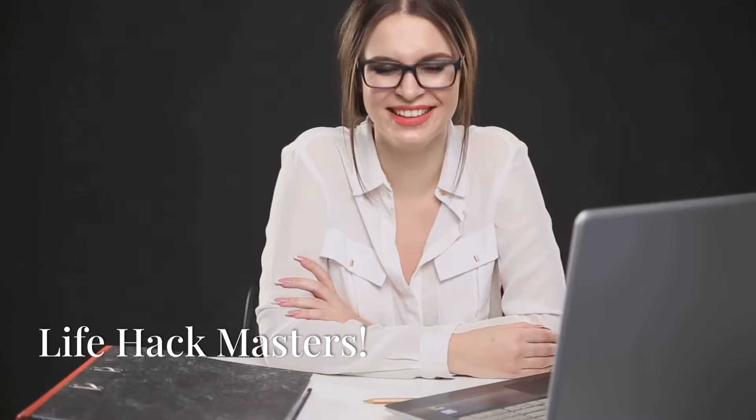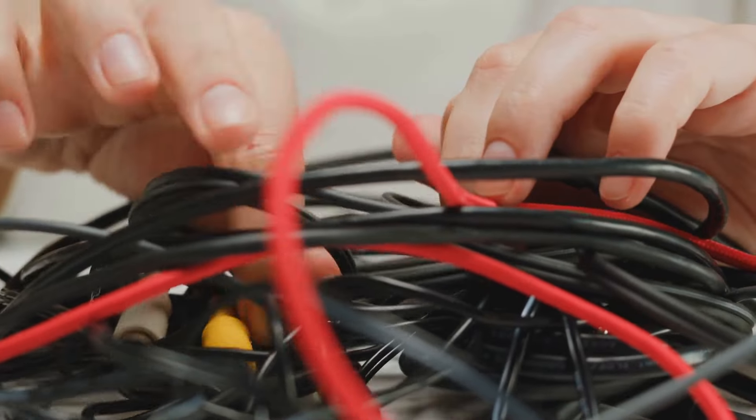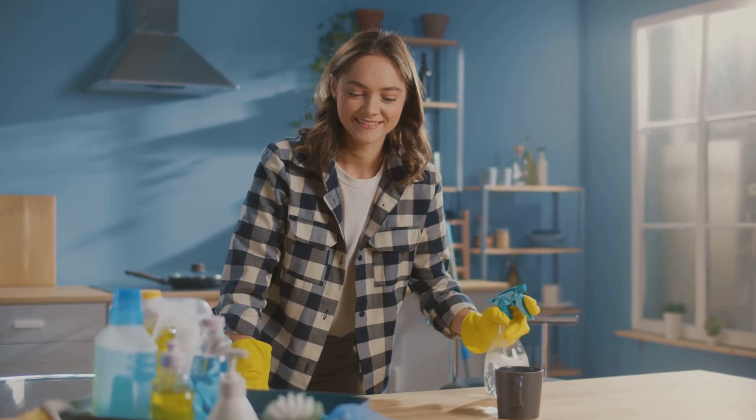So there you have it, folks — 10 amazing life hacks that will change your life in small but significant ways. From taming tangled cables to chilling your wine with frozen grapes, these simple tricks are guaranteed to make your life easier and more enjoyable. Remember, it's the little things that make a big difference.